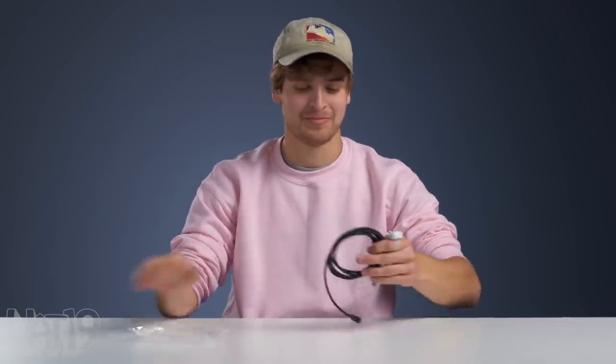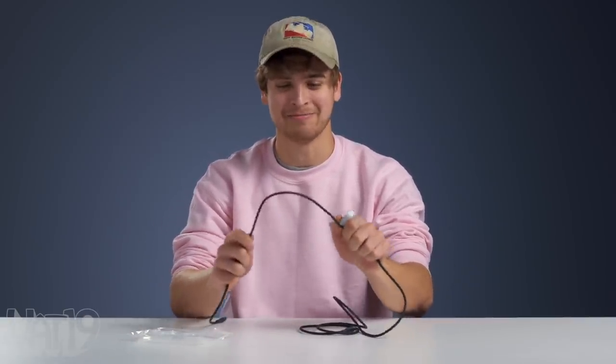Anker says this cable can withstand up to 25,000 bends. There's only one way to put that to the test. I've got my lucky counter here. It's going to count out 25,000 bends starting now. One, two, three. His arms are going to be dead. Yeah, good luck buddy.